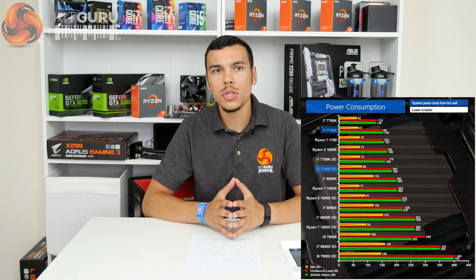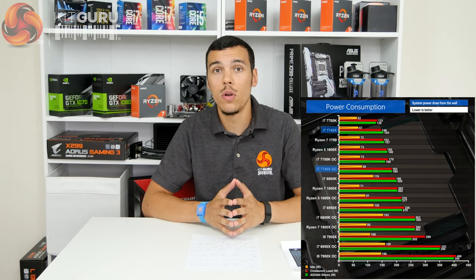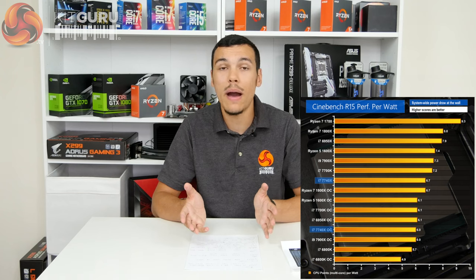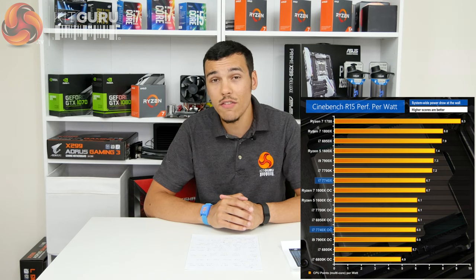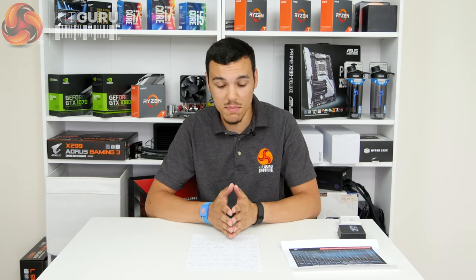Moving to power consumption: the Kaby Lake and Kaby Lake X chips don't demand ridiculous numbers through the VRM or power supply — well below 200W system-wide. However, so is the Ryzen 5 1600X and Ryzen 7 1700 at stock. When we look at performance per watt — Cinebench performance divided by system power draw at the wall — the Core i7-7740X performs quite poorly. It gets a score of 6.7, whereas the 7700K is 7.2 and the Ryzen 7 1700 is 9.3 (higher is better). This chip has been pushed quite fast, so power consumption goes up as it's been pushed far along the efficiency curve. However, if you're after frequency and don't care about efficiency, this metric isn't important to you.